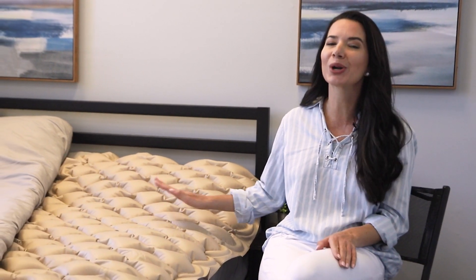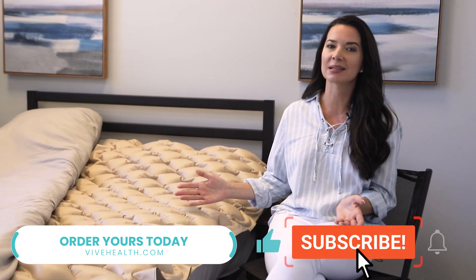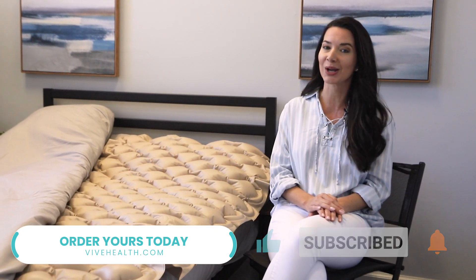Why suffer from pain and discomfort when you can enjoy relief and rest? Order your VIVE Health Alternating Pressure Mattress today and start experiencing superior relief and comfort.